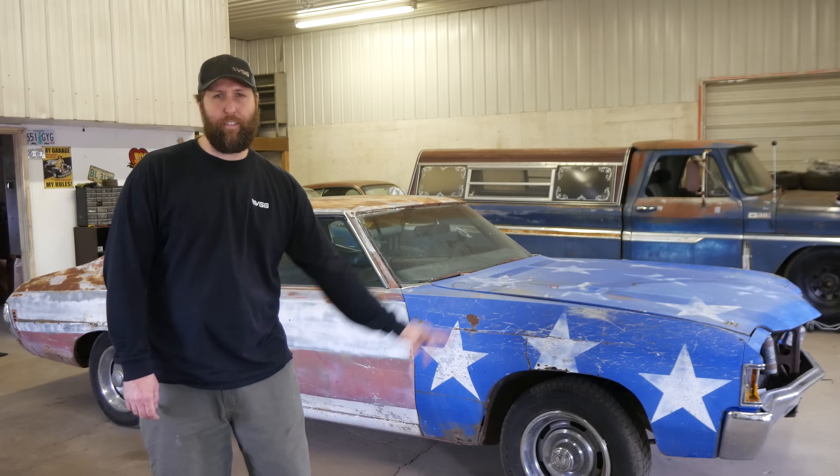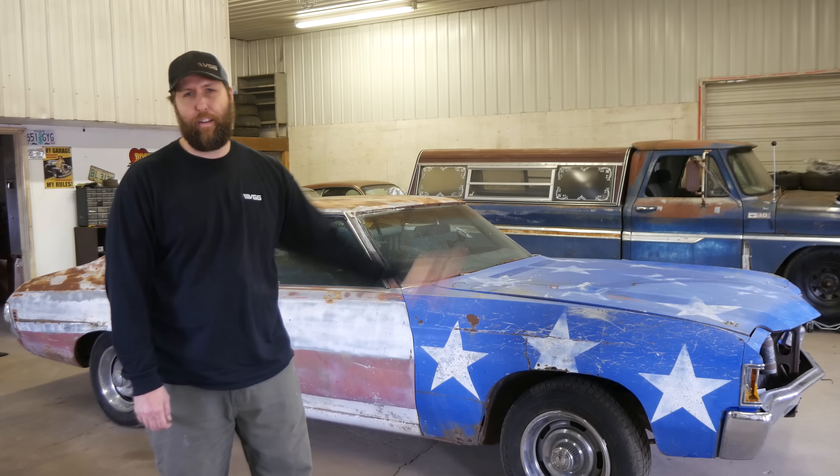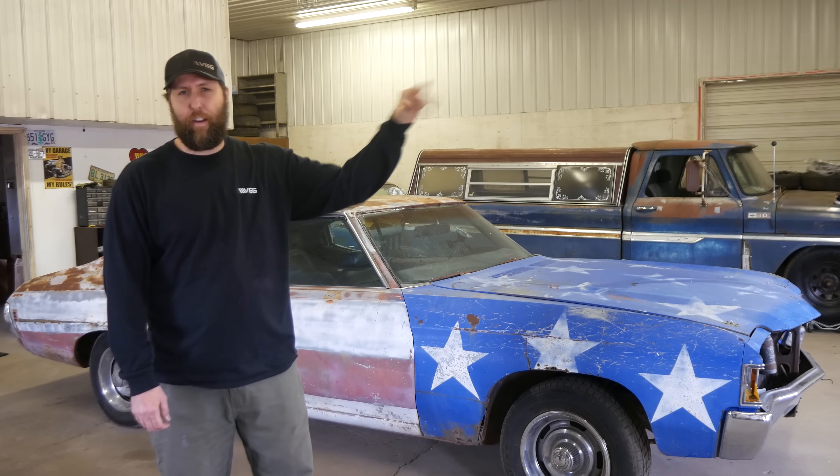Welcome to Vice Grip Garage. On this episode, we're going to dig all the way down deep into this 1972 Chevrolet Chevelle I call Independence. If you haven't seen the episode where I brought this girl home, you should go ahead and hook your peepers on that — there's a thing floating over here, just click on it. Today's goal: you're actually going to help me determine what kind of build to do with this girl.